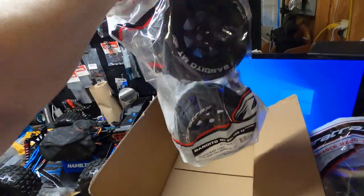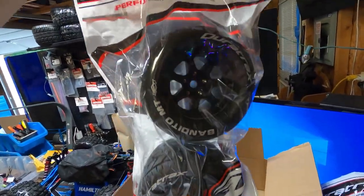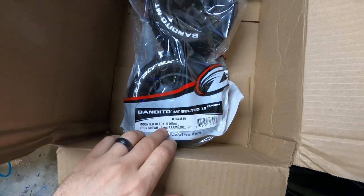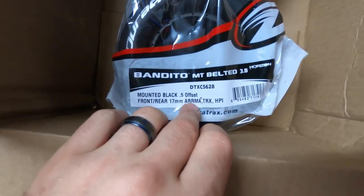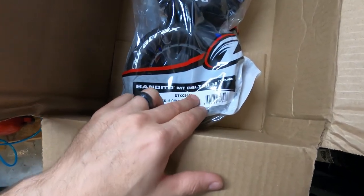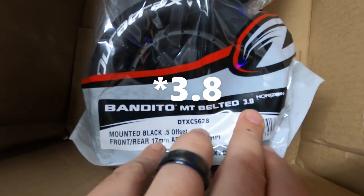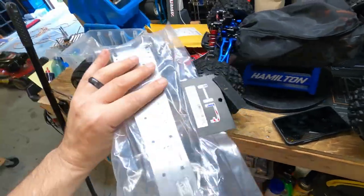New parts, new tires — performance racing tires, man. I hope so. Black, 0.5 offset, front and rear, 17 millimeter, made for Arma, Traxxas, and HPI. MT belted 3.2 — so they're belted 3.2 tires. Great for dirt tracks.